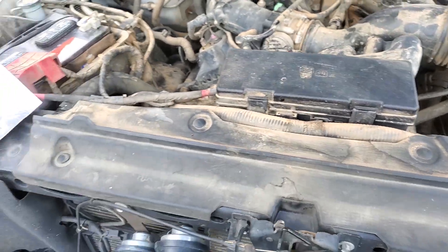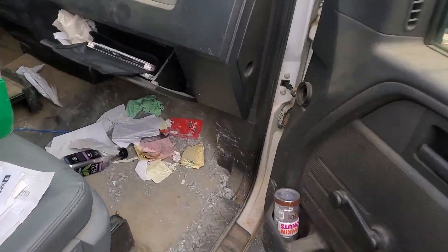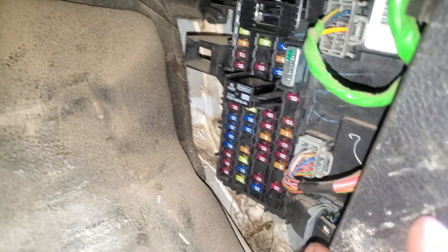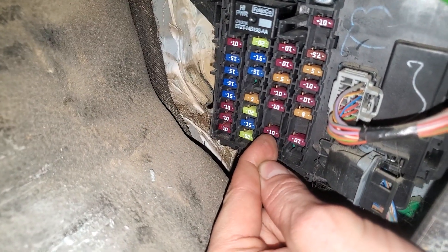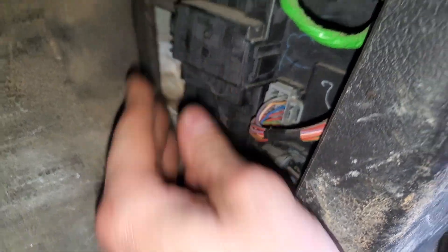Now there's also another fuse for you to check, and this is if your inverter is not working — the 110 power outlet right there. Make your way in here and get this cover out of the way by just swinging it towards you like so. That will reveal the passenger compartment fuse box. Squeeze these two tabs and pull it towards you. This little burgundy 10 amp fuse right there is the one for you to check for your power inverter for the 110 volt outlet.